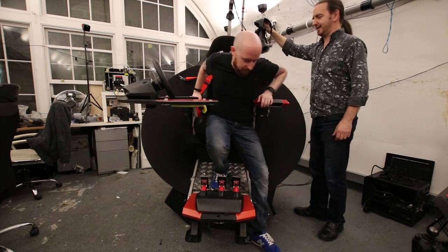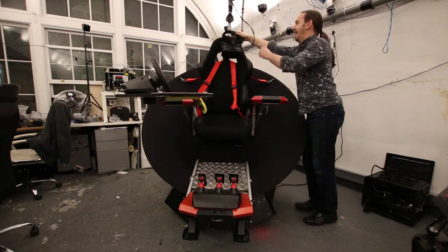Here's a brief interview I did with the developer Mark Towner, where he explains how the Feel 3 was developed and how you can get your hands on one yourself.